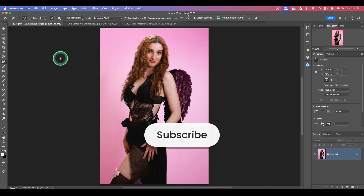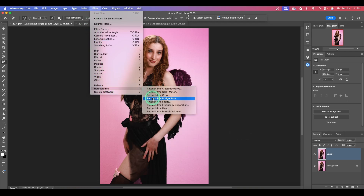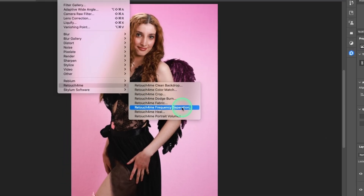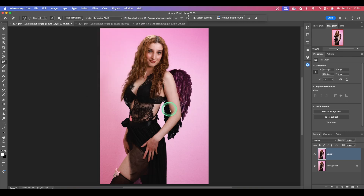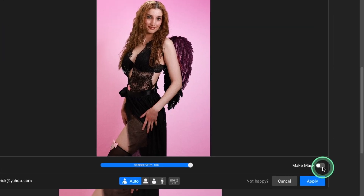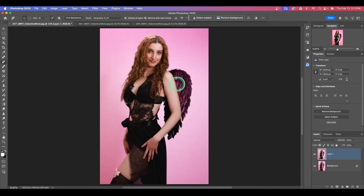So here we are in Photoshop. First up, Command or Control J to duplicate your layer. Go up to Filter, select Retouch for Me, and all of your purchased plugins will be listed here. Quick note: Retouch for Me Frequency Separation is a free plugin, so even if you don't have one, go ahead, use my link below, visit the site and download it. I'm going to start with the Heal — this is awesome to remove minor skin defects and blemishes. I'm just going to hit Apply since I've already made a duplicate layer. Let's zoom in a little bit.